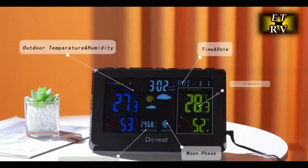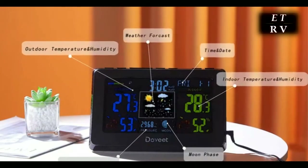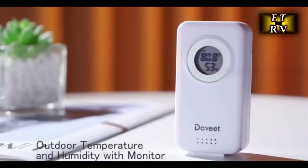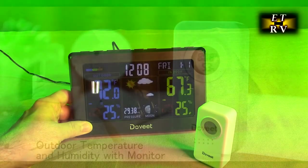Put this in your bedroom by your nightstand — this is really cool. It has a convenient indoor outdoor thermometer which measures humidity and temperature.